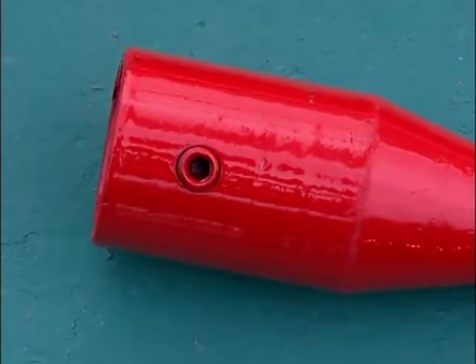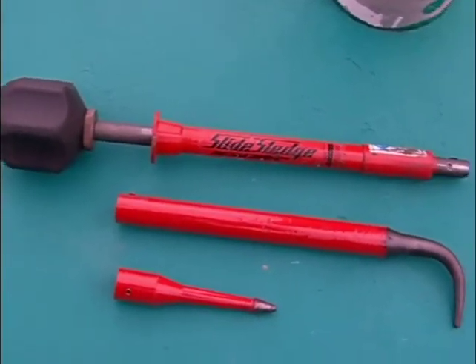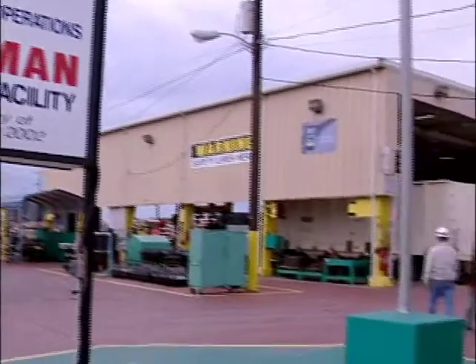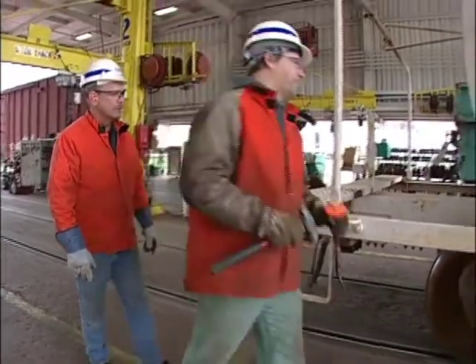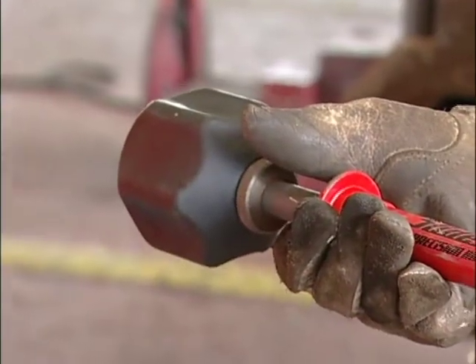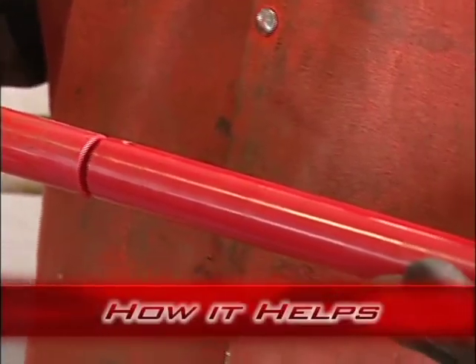Thanks for your attention. Like many innovations on the railroad, the idea for the slide sledge extraction tool came from a group of CSX Carmen. These workers wanted to engineer a safer way to perform certain job tasks. This video will look at what the slide sledge tool does, how it works, and what hazards it helps to eliminate.